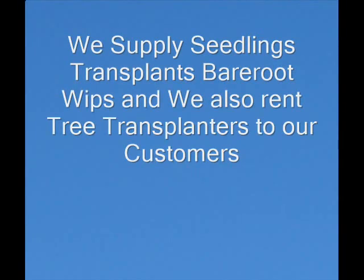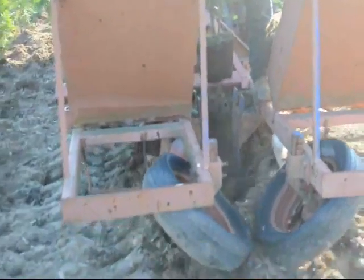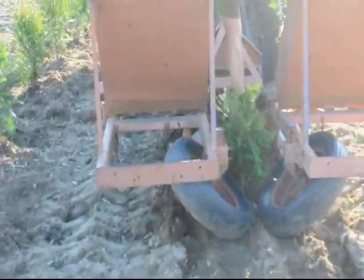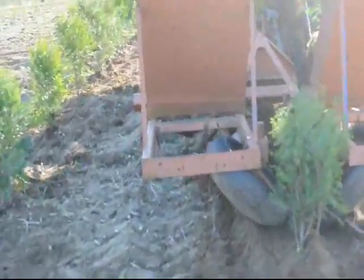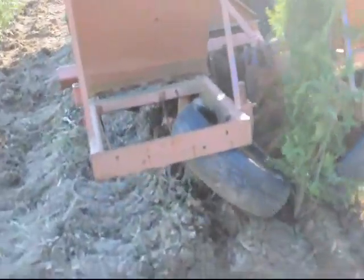We sell large numbers of seedlings and transplants each year to our customers. We also allow our customers to rent our tree transplanters. This is our transplanter planting three-foot green giants that are potted in number three pots. This machine can plant at least 3,000 trees a day with a well-trained crew — it's easy to use and efficient for planting these trees.